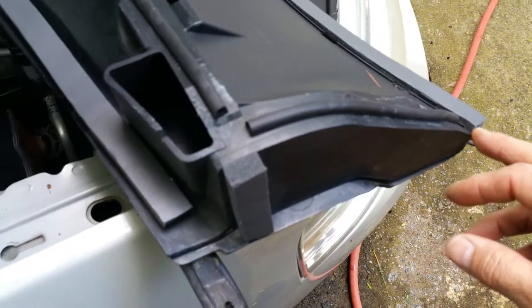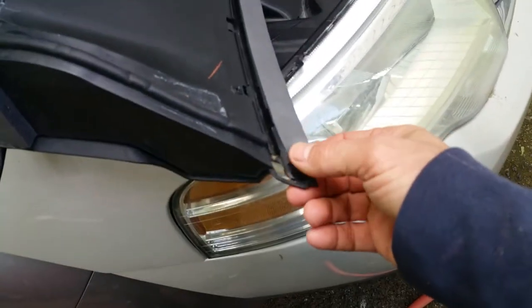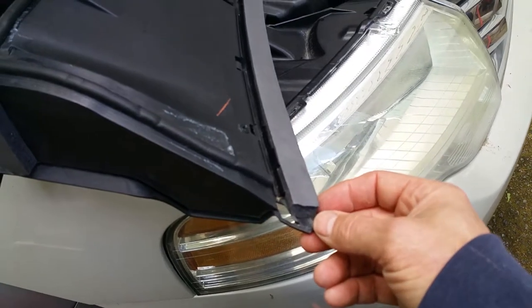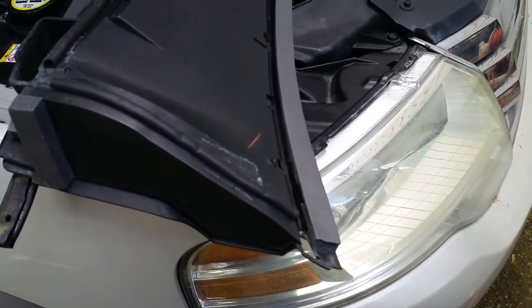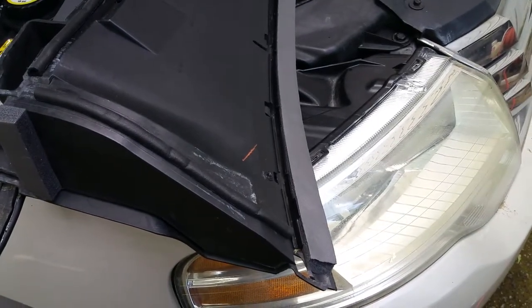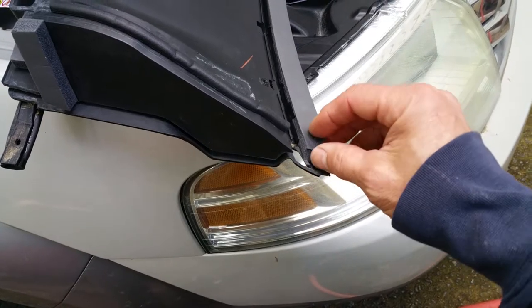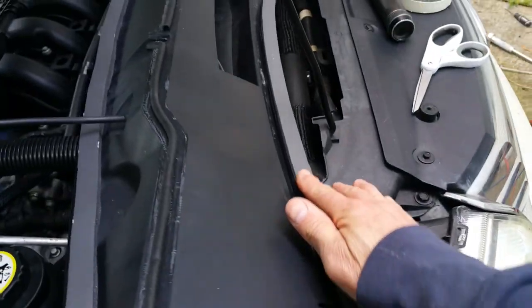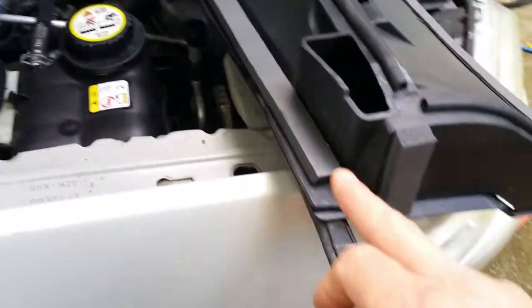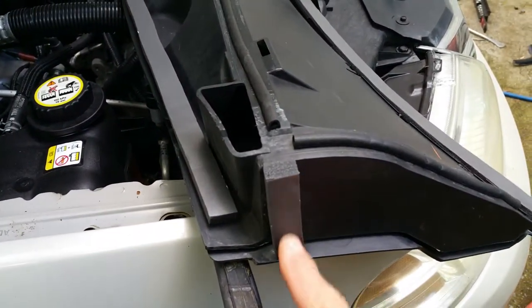I used just standard one-sided tape weather stripping. You can get that at any hardware store, auto parts store, Walmart, Home Depot — whatever. It's just regular old foam stripping with adhesive on the backside. I laid it all across there, and the same thing all across there.